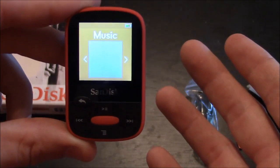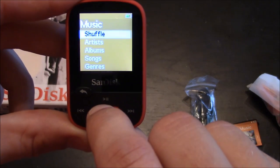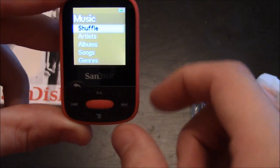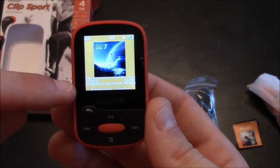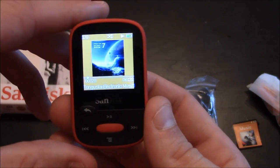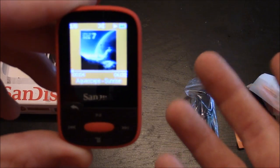Let's see what the music menu has. If you press the middle button you have options for shuffle, artist, album, songs, or genres. Here you can see a song playing — it shows the album cover, the length of the song, where the song is, and the song title and artist. It looks like it may have 5 to 7 songs that are pre-loaded, which is a pretty good bonus.